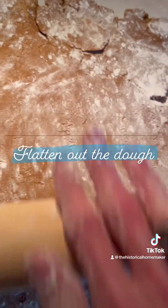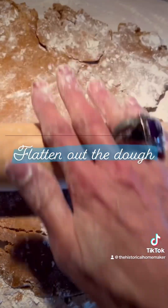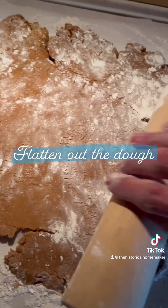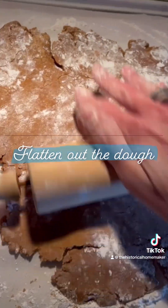Use those big, strong muscles to roll out this cookie dough. It is thick, and you want to flatten it so you can use your cookie cutters and make your desired shapes.